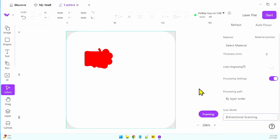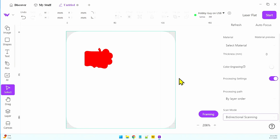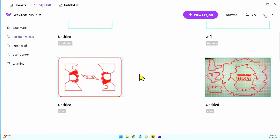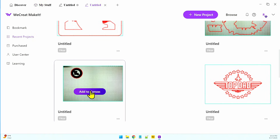I have the Lumos ready to run a job, and we're going to run it so you can see the bidirectional scanning for yourself. Let's come back to the software and go to My Stuff, Recent Projects. I think I have something in here — right there.